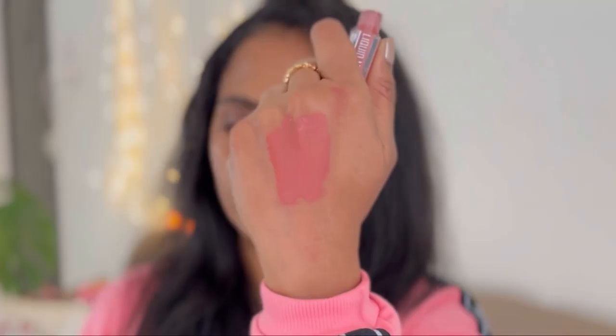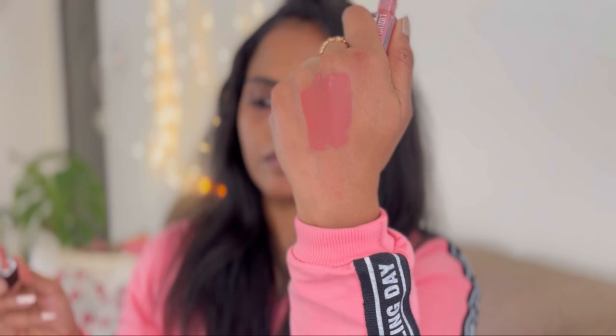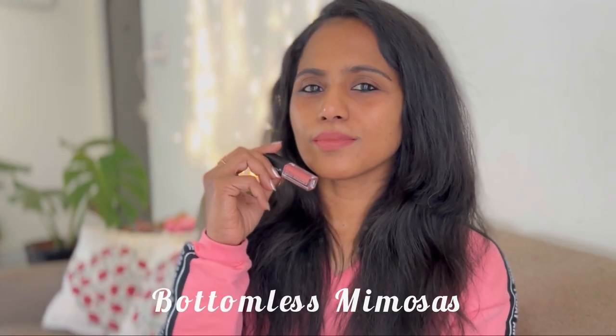This second shade is a very beautiful peachy brown nude color. I feel like this is the most wearable nude brown lip shade in the entire range because it's going to suit fair, medium, as well as dusky skin tones.